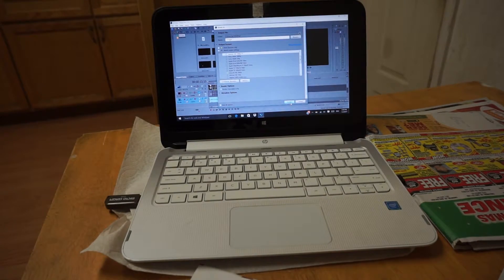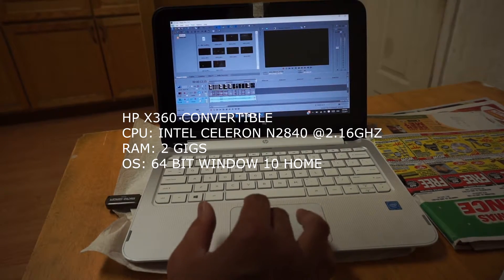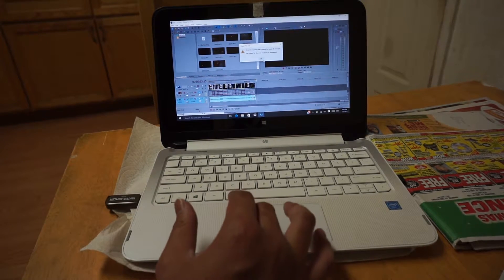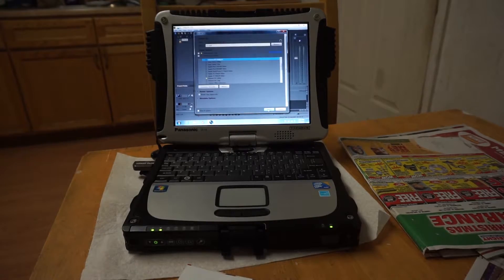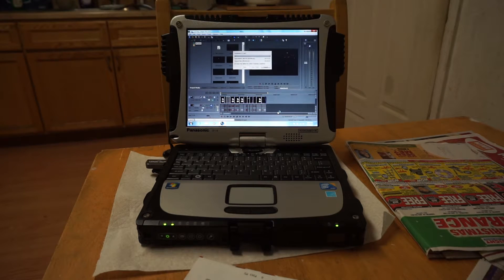Second test with the HP computer. It looks like I can't read it on the HP. Let's click the render button and see if it does it. So it looks like the HP lags and doesn't want to run the video, which I was expecting anyway.